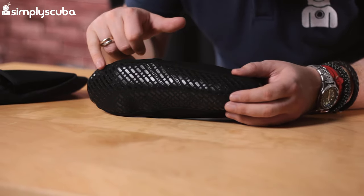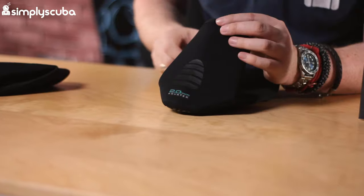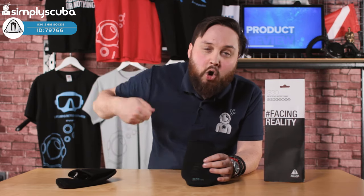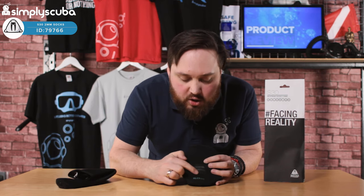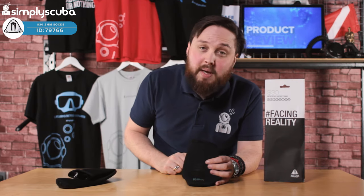Flatlock stitching throughout, so very soft against your skin. There's more of that detailing on the heel, so if you're wearing an open-heel fin it gives you an extra bit of grip on the strap to keep it in position.